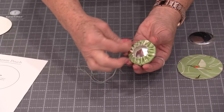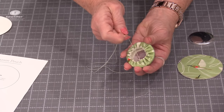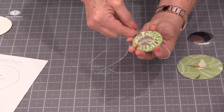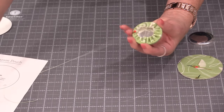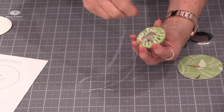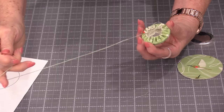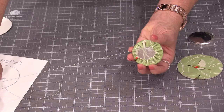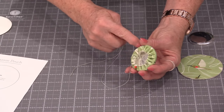Then tie a little knot to hold those threads together. From here we need to stitch sort of a star shape. Go to one side, stitch over, and keep stitching around until all of those edges are stitched down. That is nice and smooth.